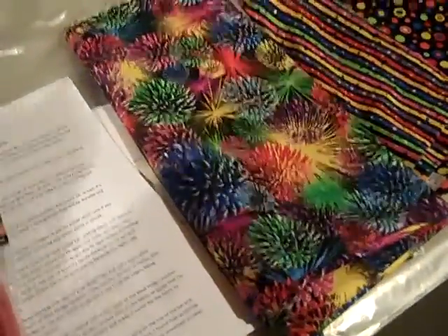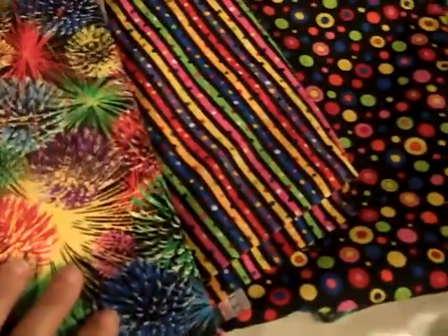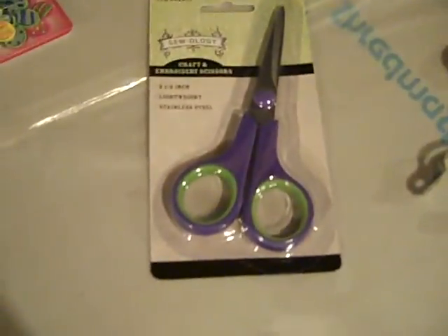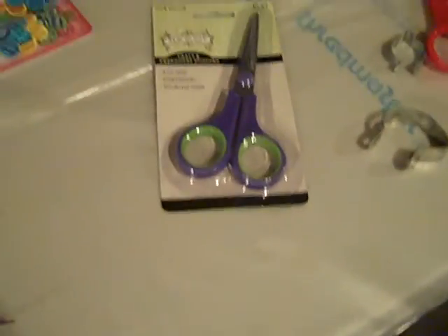You will need these sponge brushes — I got them really cheap at Walmart. You'll want two pairs of scissors: a good pair for cutting your fabric, and then a really cruddy old pair for cutting fabric that's already been sticky and Mod Podged. My old pair doesn't cut anymore so I picked up a really cheap pair for $1.99 to use on the Mod Podged fabric.